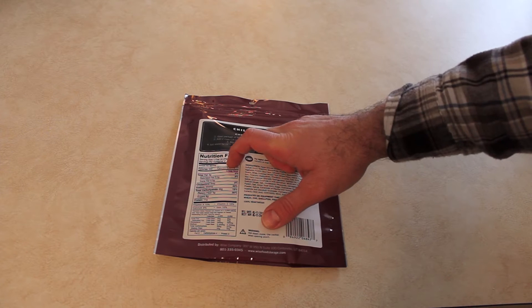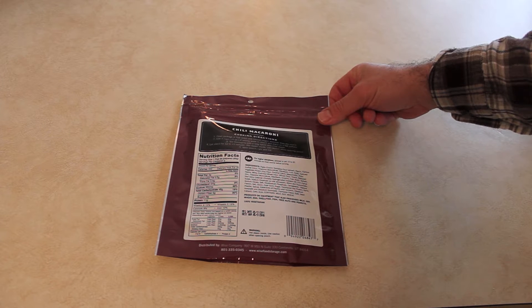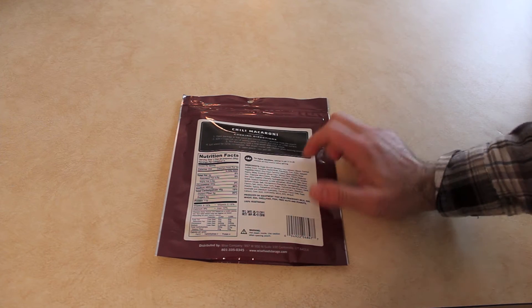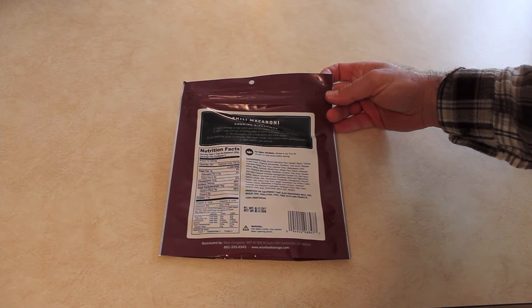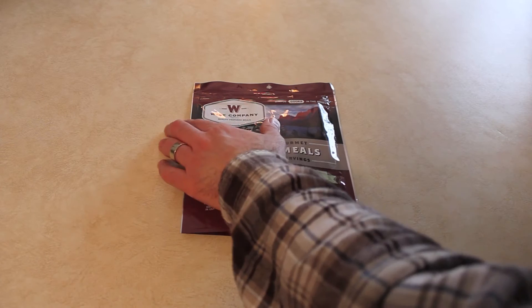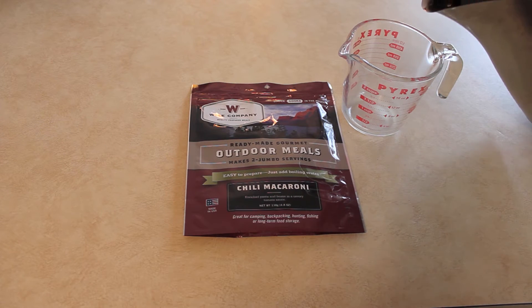Serving size is one cup, two per container. Calories: 250 per serving, three grams of fat, 40% sodium, 15% carbohydrates. It's got pasta and a whole bunch of different stuff, preservatives and such. Got a lot of spices, contains milk, soy, and wheat. I'm a huge chili mac fan so I'm looking forward to trying this. We're going to go ahead and start pre-boiling water.